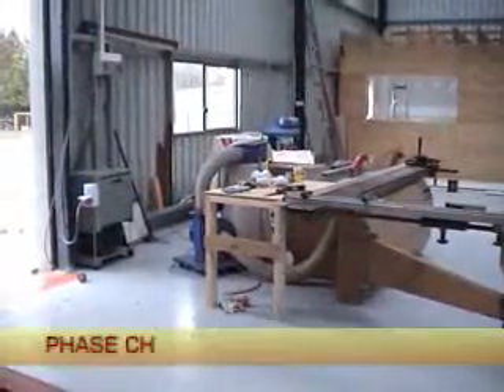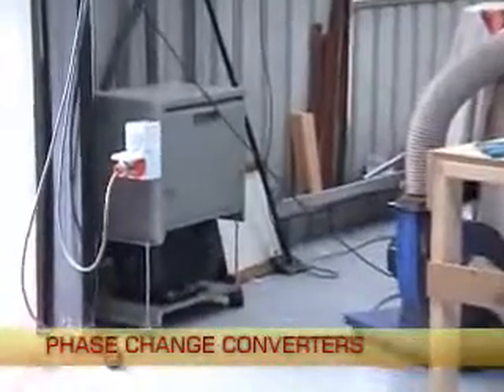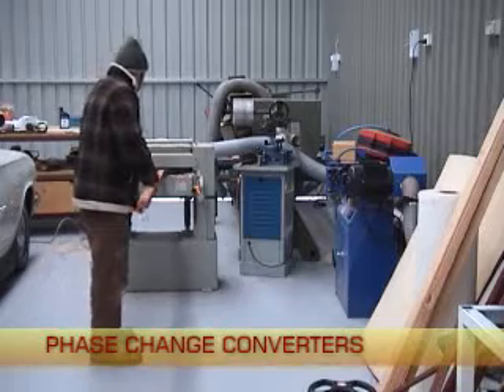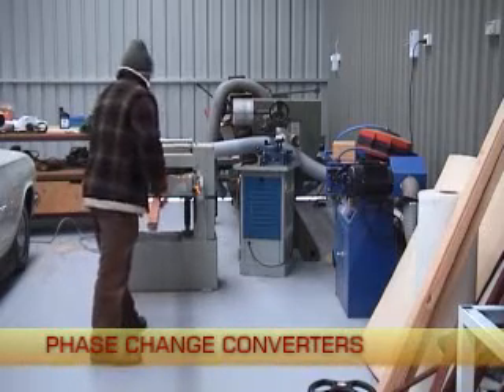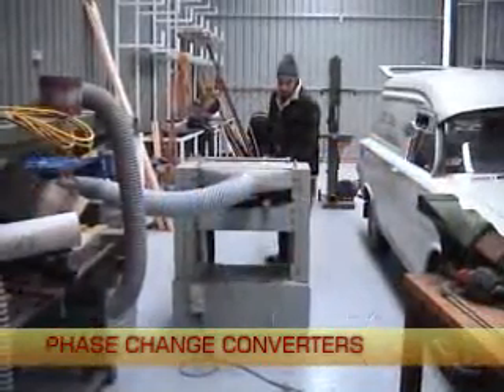Most commercial machinery over a few kilowatts is designed to operate from three phase power. This is because three phase motors are more efficient, easier to control, last longer and are much better at starting difficult loads than single phase motors.